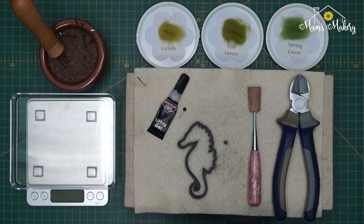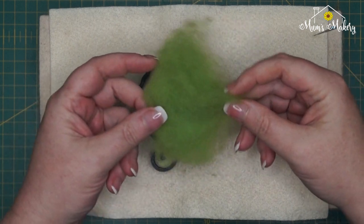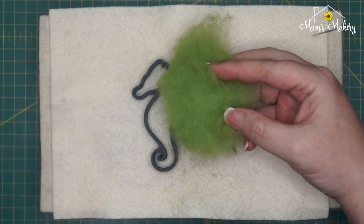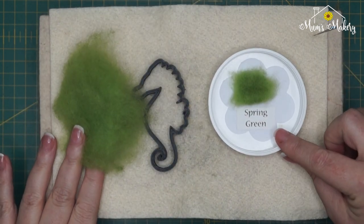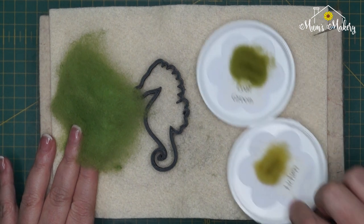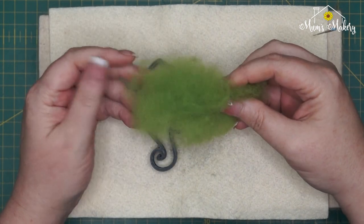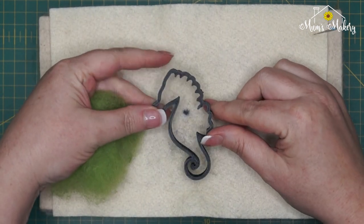I've gone ahead and weighed out one gram of your base color. I'm using our spring green color as the base, and then I'm going to be using leaf green and lichen for some shading and accents. The spring green is the one I'm going to start with.